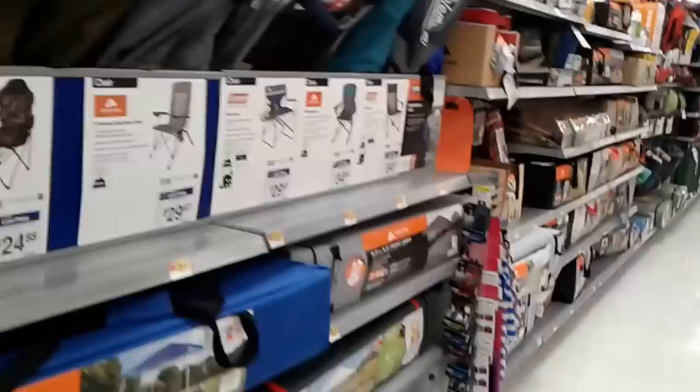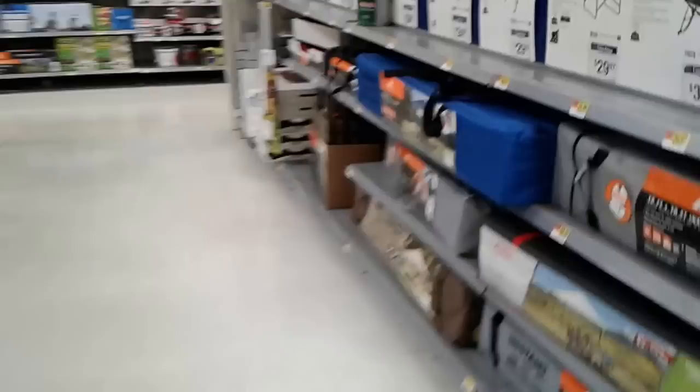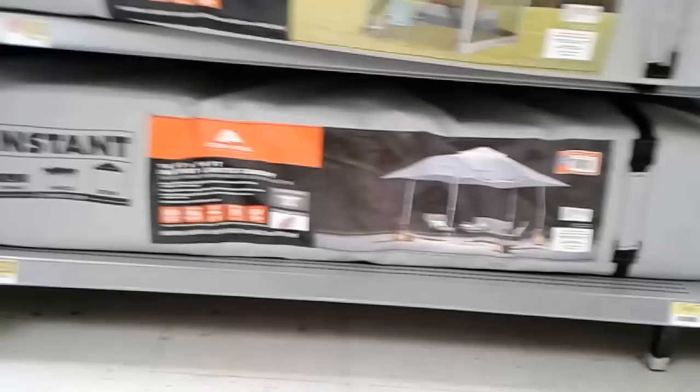So here I am at Walmart trying to get materials to build a yurt. I didn't want to spend a lot of money. I was looking for twine in the camping section and had already picked up some duct tape. Then I stumbled upon these canopies. I had looked at tents and stuff — here are some tents already set up. Look at that — it's a 14 by 14 foot lighted canopy, but it's $159.